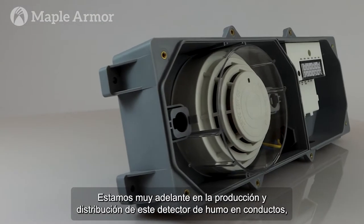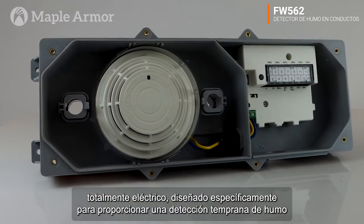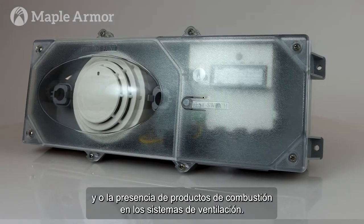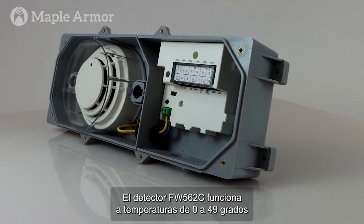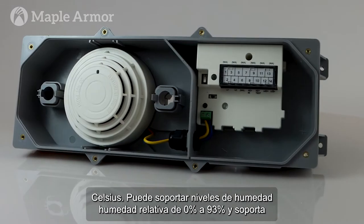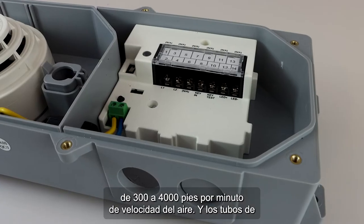We are well into the production and distribution of this photoelectric duct smoke detector, specifically designed to provide early detection of smoke and the presence of combustion products in ventilation systems. The FW562C operates at temperatures from 0 to 49 degrees Celsius, can withstand relative humidity levels of 0 to 93%, and supports 300 to 4000 feet per minute of air velocity.